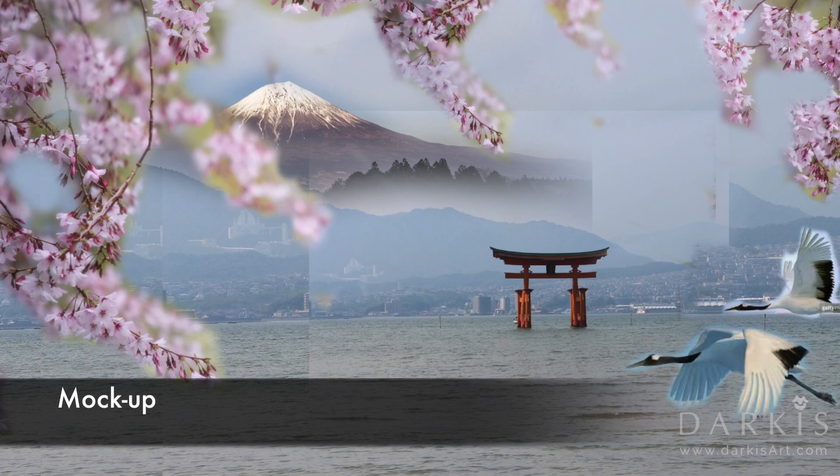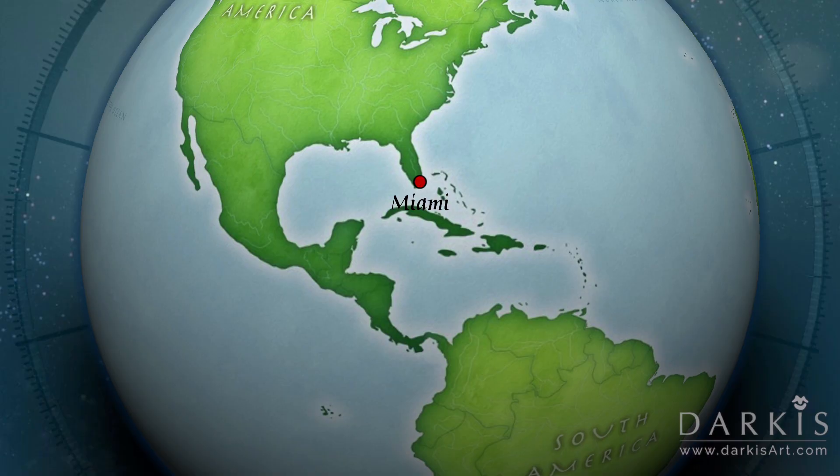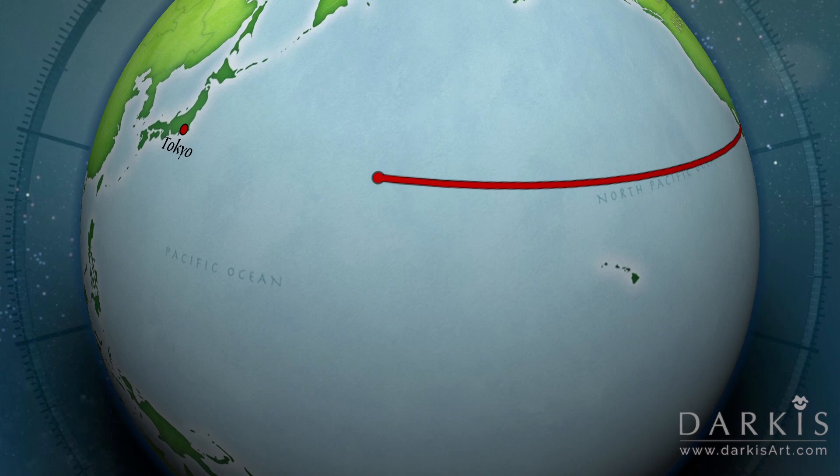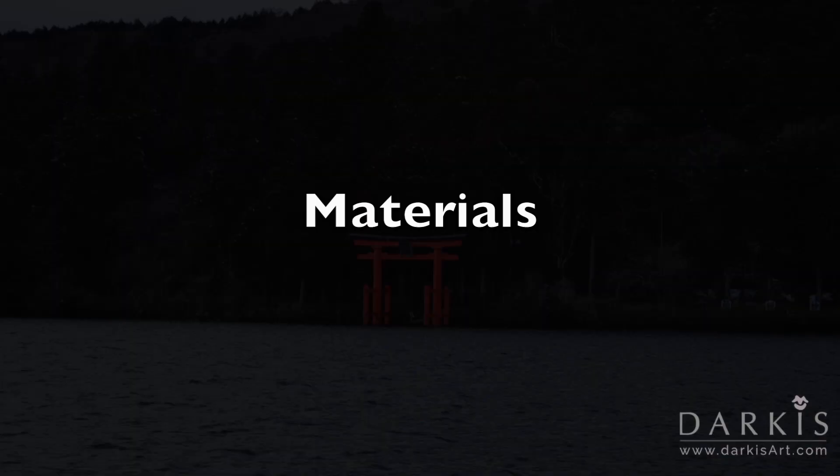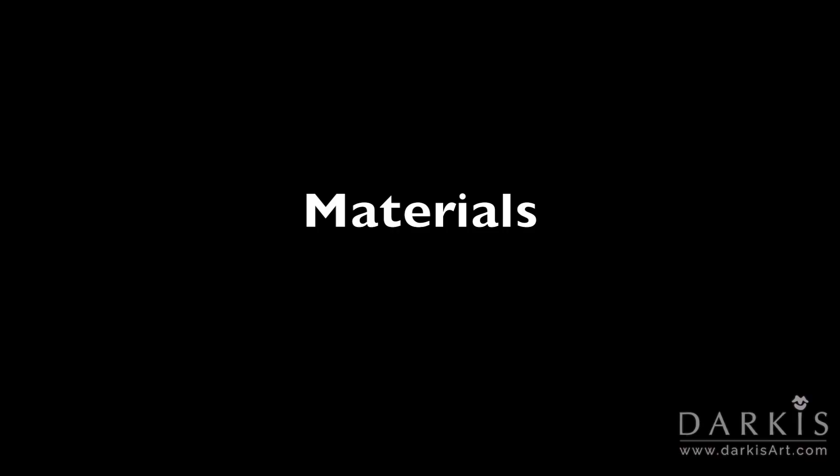Hi, I'm Darkies and welcome to my studio. On today's adventure I'm gonna take you from Miami to Japan. Back in 2014 I went to Japan for my honeymoon and we took several pictures which inspired this painting.